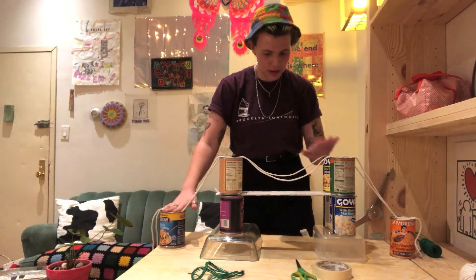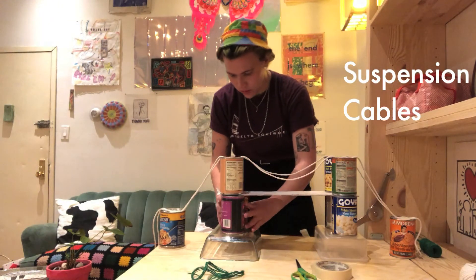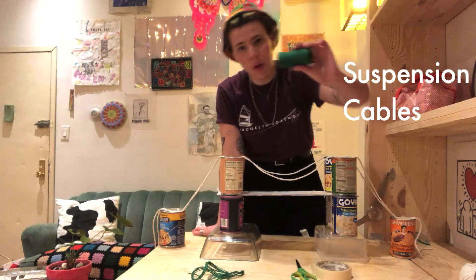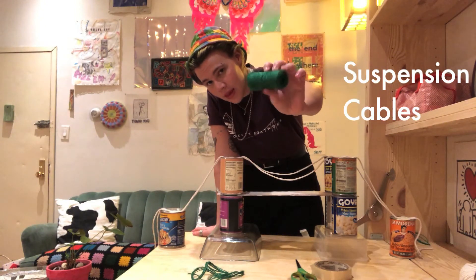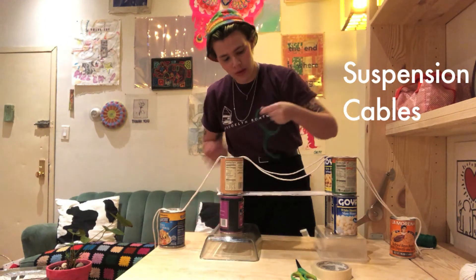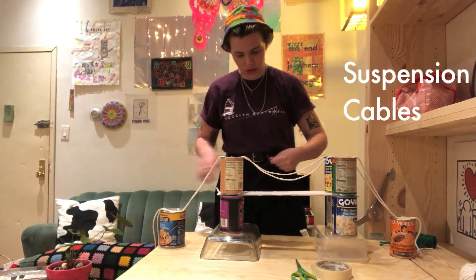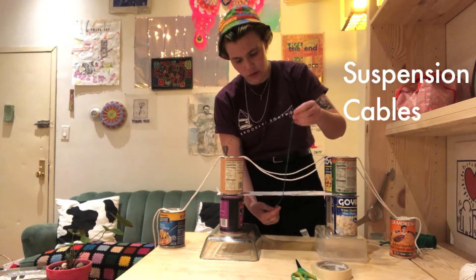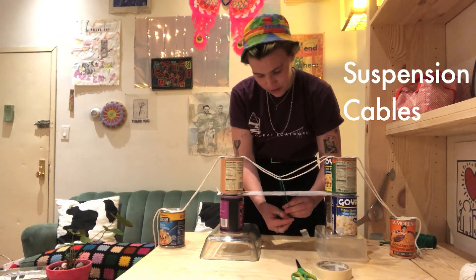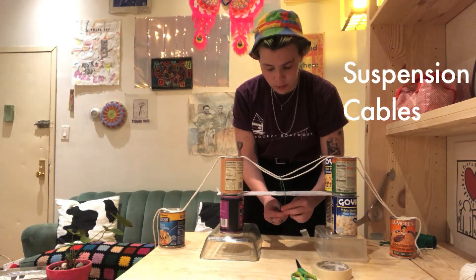Up next I need to do those nice little suspenders. For that I used this smaller size of twine and I actually pre-cut that as well just for fun. They don't have to be perfectly perfect, and I am going to just go like this and tie it around. It can be kind of difficult to tie stuff like this, so if it is, don't stress — you can get an adult to help you.